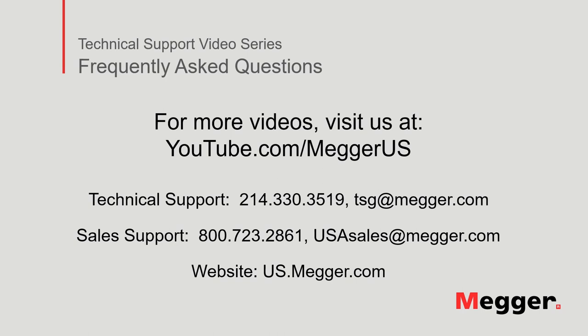Visit the Megger YouTube channel for more videos including technical webinars, product overviews, and other how-to presentations similar to this one. Contact us for questions or more information about this topic, or for any support you may need for your electrical testing.